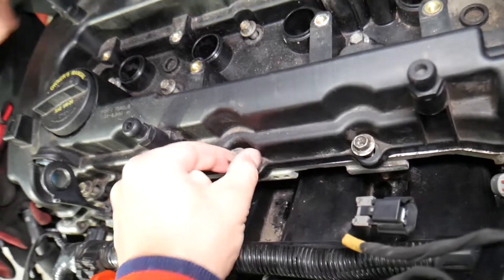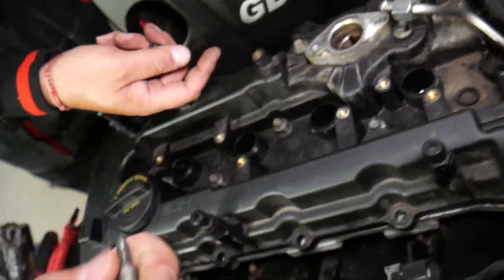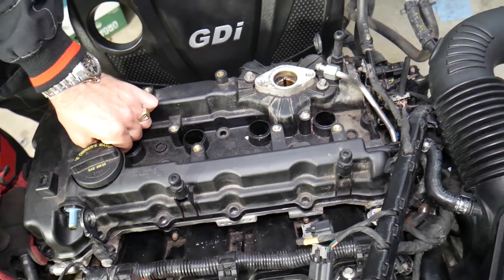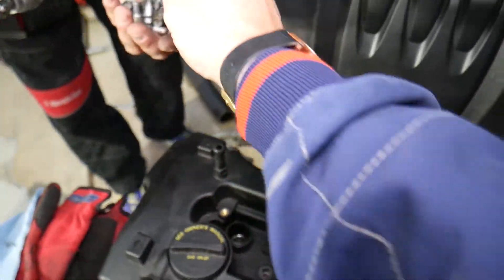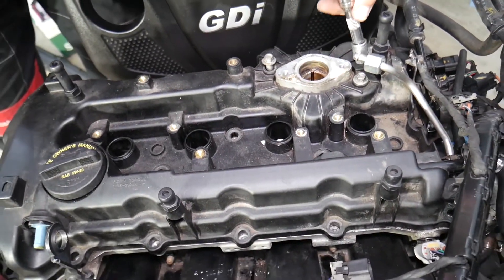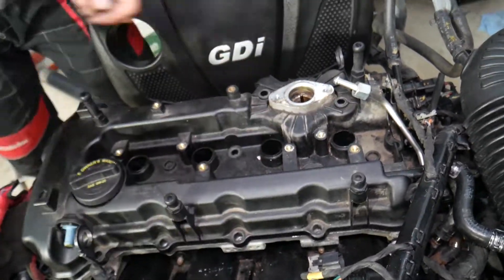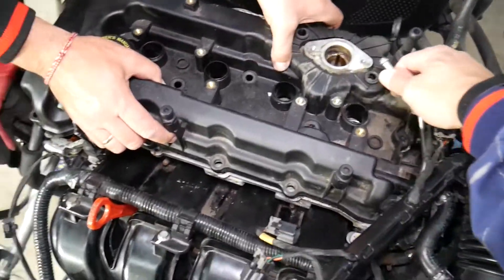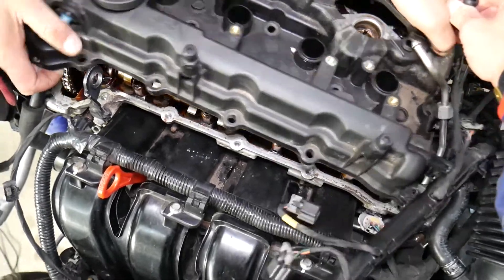Grab each bolt and carefully remove them so they don't fall and get lost. There are also two more bolts for the fuel pump area that need to be removed. Once all bolts are out, pull the valve cover — you will leak some oil, so be prepared. Gently work it out.